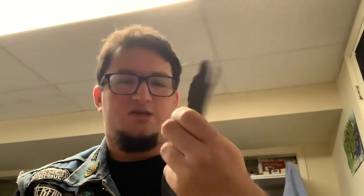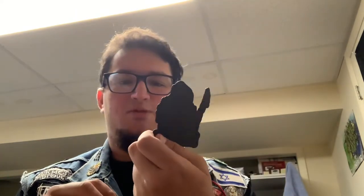Next up, we have Hideous Divinity with Simulacrum, I believe is the pronunciation. This patch is going to go on my vest of bands I've met, because I have met them at their show with Vader, Abysmal Dawn, and Vitriol in Brooklyn in 2020 — right before lockdown. Phenomenal band, one of the most incredible and heaviest bands I've ever seen live.